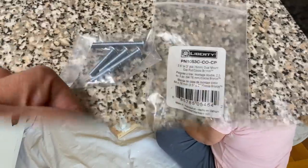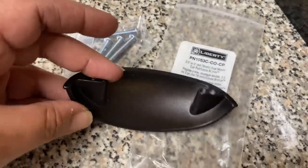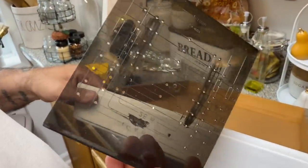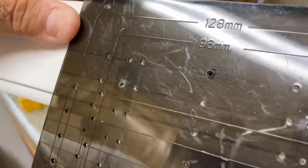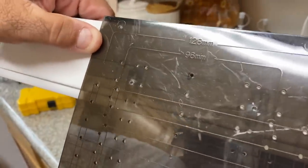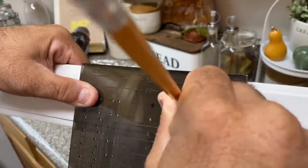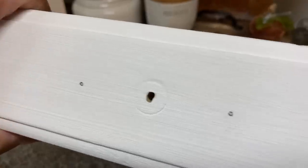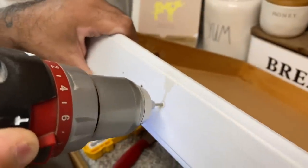When everything is dry, I'm going to put on this cup pull that I got from Home Depot for a couple of bucks — the color is Cocoa Bronze. To put the pull on the drawer front, my husband had this handy tool called the Line Right, also from Home Depot, only a couple of bucks. The hole in the middle was already there, so all we had to do was measure the pull — it has holes for all different sizes — and then my husband drilled the holes so we could put the screws in.